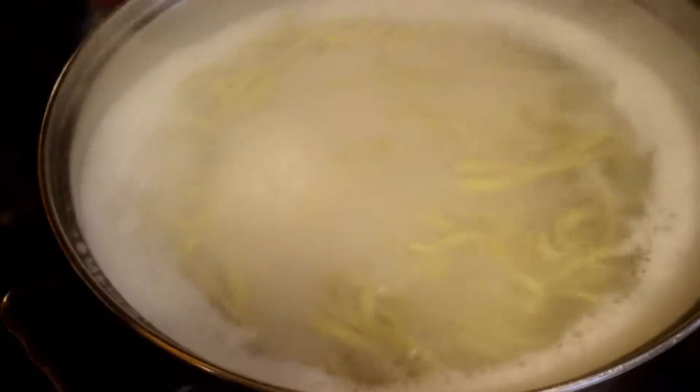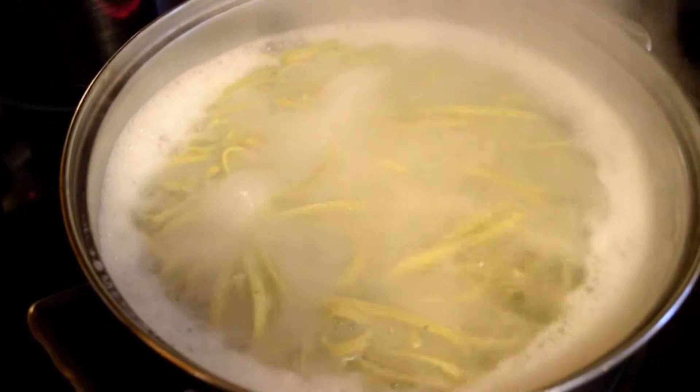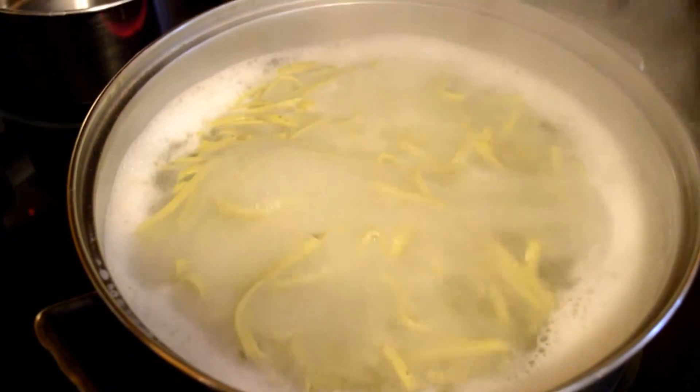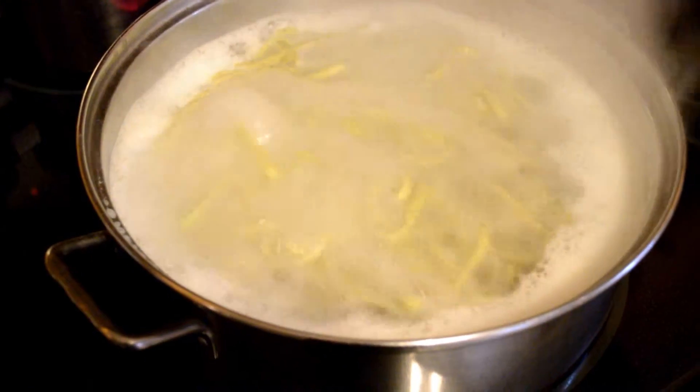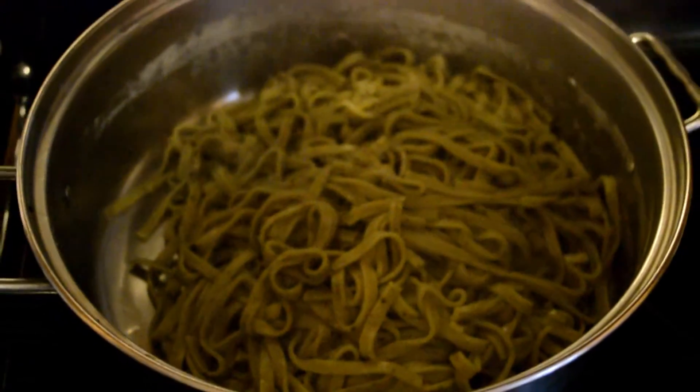You can see that the pasta is boiling and cooking really quickly. When the pasta is done, I just drain the water and you can see it's super green — very St. Patrick's!